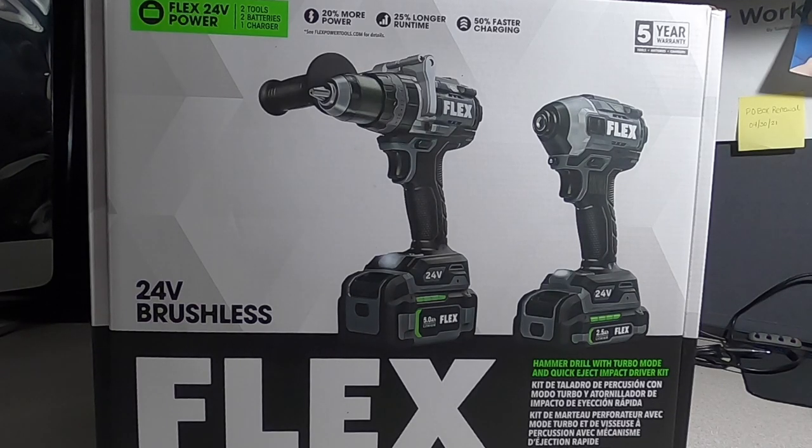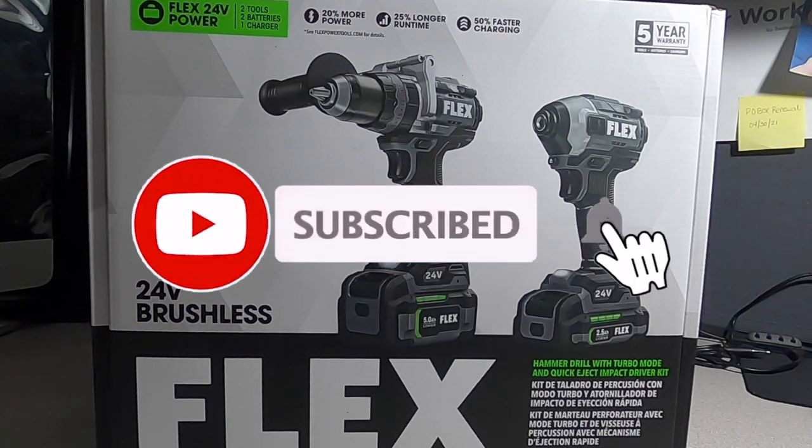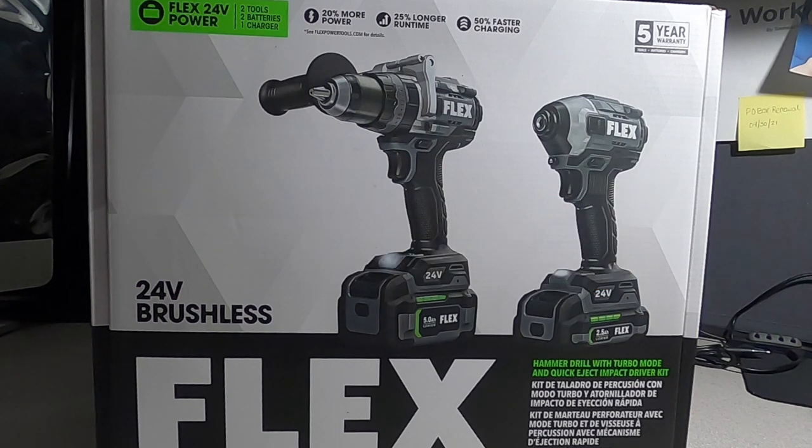Welcome back to another video. Today we have the Flex 24 brushless tools. Don't forget to help out the channel by subscribing, hitting the like, and hitting the bell icon so we can buy more tools like this and make more review videos. That's the way YouTubers grow on the platform — by subscribing and likes.